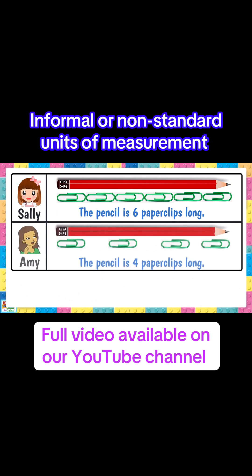Now let's look at Amy's work. She measured the pencil at four paper clips long. Where did she go wrong? Next time Amy tries, she needs to follow the third rule, which is not to leave any gaps between the informal units.